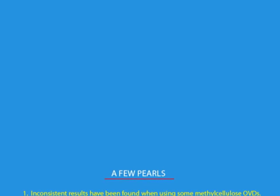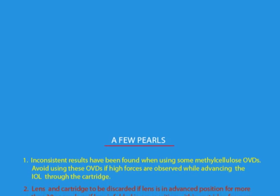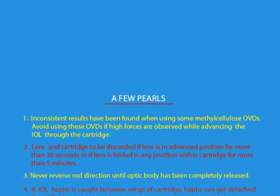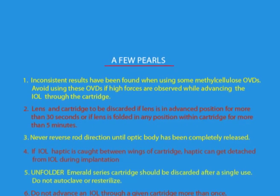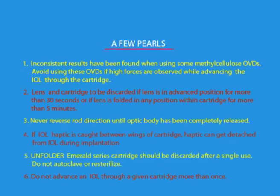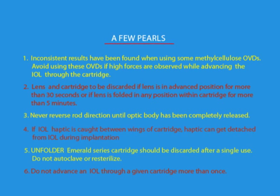A few pearls. Inconsistent results have been found when using some methyl cellulose OVDs. Avoid using these OVDs if high forces are observed while advancing the IOL through the cartridge. Lens and cartridge should be discarded if the lens is in an advanced position for more than 30 seconds, or if the lens is folded in any position within the cartridge for more than 5 minutes. Never reverse rod direction until the optic body has been completely released if the IOL haptic is caught between the wings of the cartridge. Haptic can get detached from the IOL during implantation. The Unfolder Emerald series cartridge should be discarded after a single use. Do not autoclave or re-sterilize. Do not advance an IOL through a given cartridge more than once.